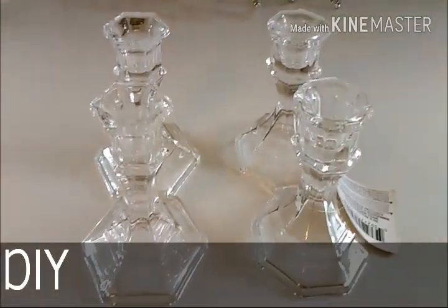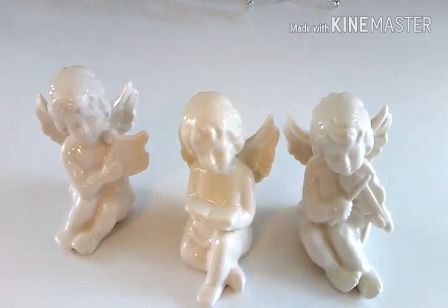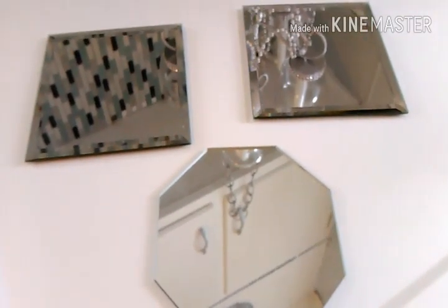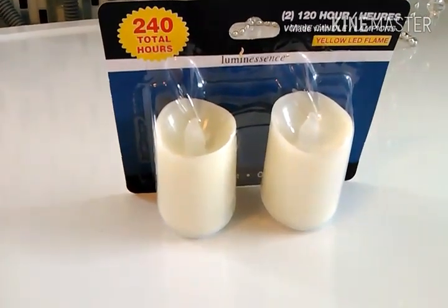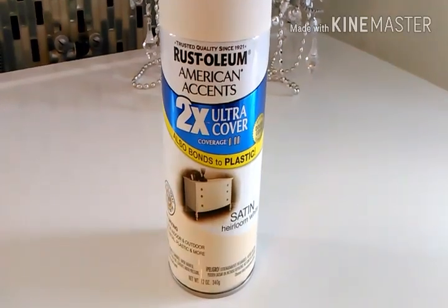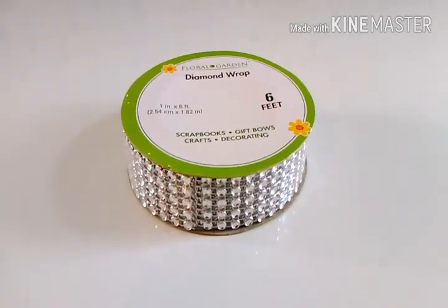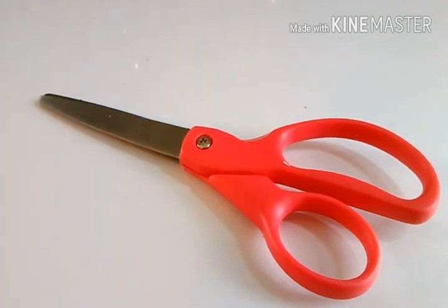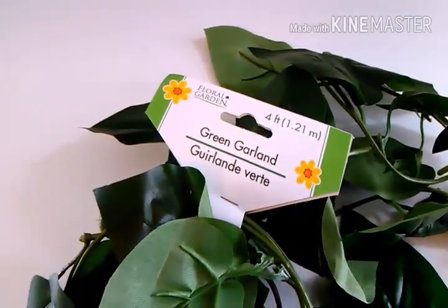For this DIY you will need four Dollar Tree candlesticks, three different Dollar Tree angel figurines, two candle holders, three Dollar Tree mirror candle holders, one pack of their candle motifs, some spray paint if you choose to paint your figurines a different color, and some Dollar Tree diamond wrap.